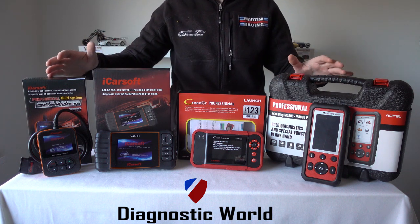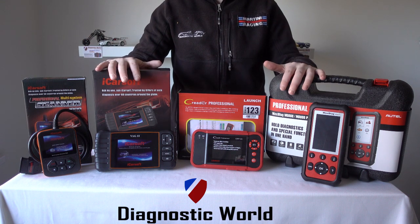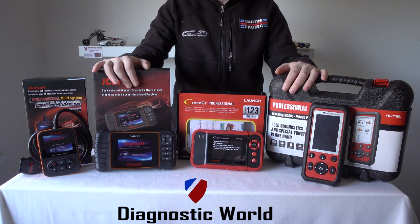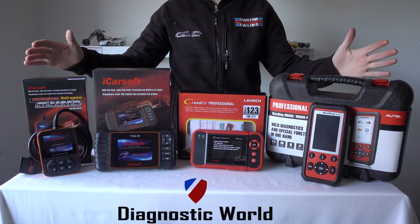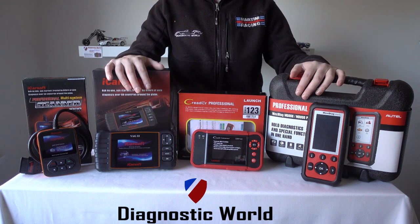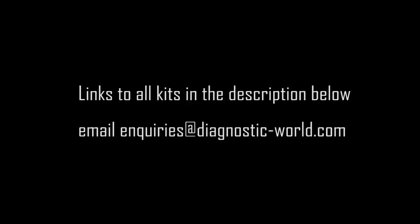I'm going to put links to all of these kits directly below this video in the description, as well as the email address. So if you have any questions please send us an email. I hope this video has helped clarify what's what with regards to the best VW, Audi, Seat and Skoda diagnostic tools. Thanks for watching and I'll see you in the next video.